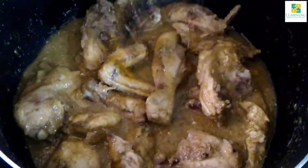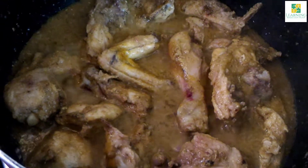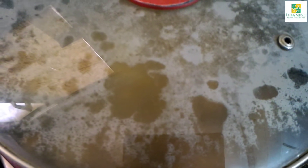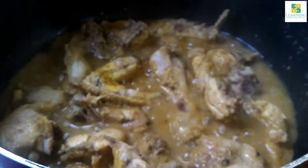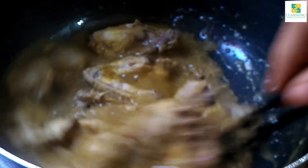After 2 minutes, cover it with the lid and let it cook on low flame for about 15 to 17 minutes. Now 15 to 17 minutes have passed — uncover the cooking pot and stir fry on high flame until the oil separates.